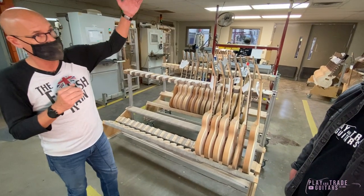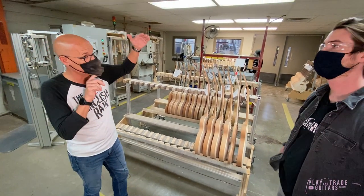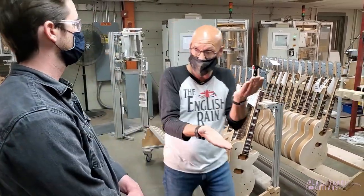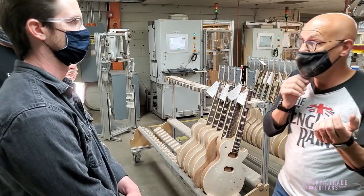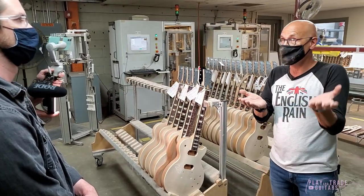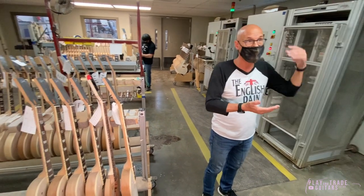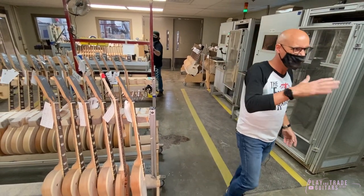We have an initiative to raise it because we have a lot of back orders. It's dependent on the product mix too. Some years ago we were doing upwards of 700 guitars a day, but there were a lot more satins. With more satins we can get more through. So right now it's around 400.